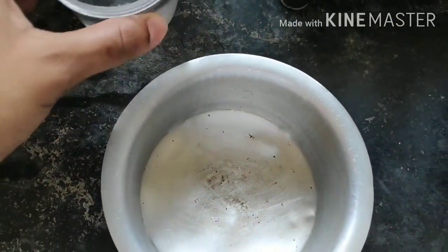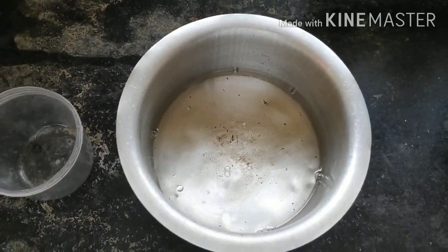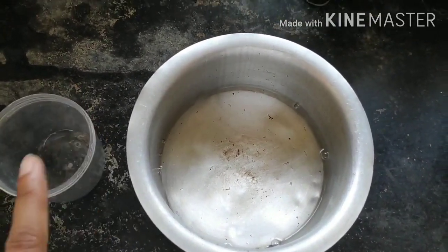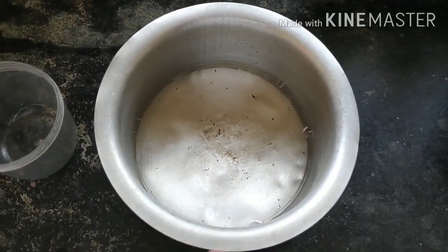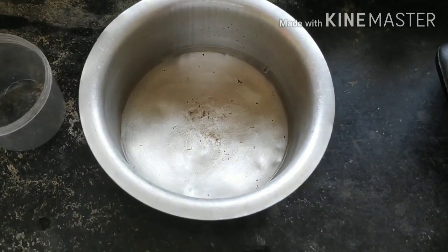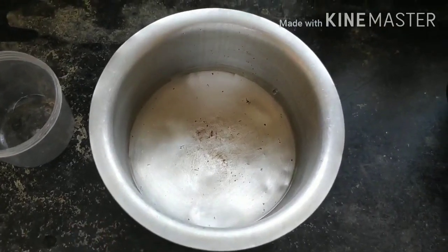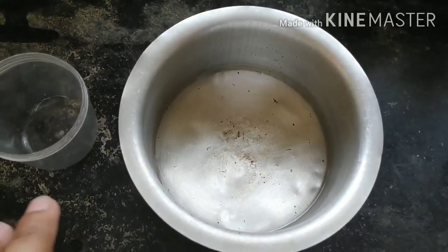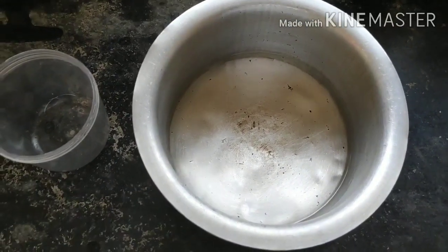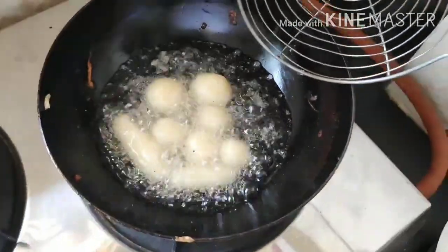For the syrup, for one cup of water you need one and a half cups of sugar — so half a cup of sugar per cup of water. Boil it until it becomes a little sticky. Don't make it too sticky or it won't absorb into the gulab jamun. Boil until it just starts turning a slightly yellowish color, which indicates it's becoming sticky — that's when the syrup is ready.